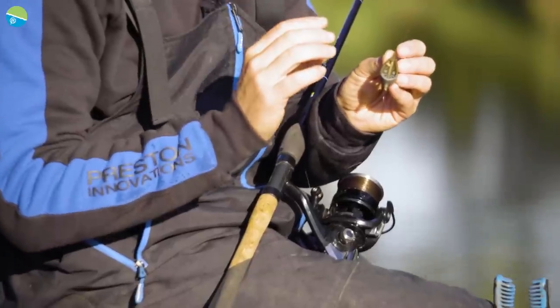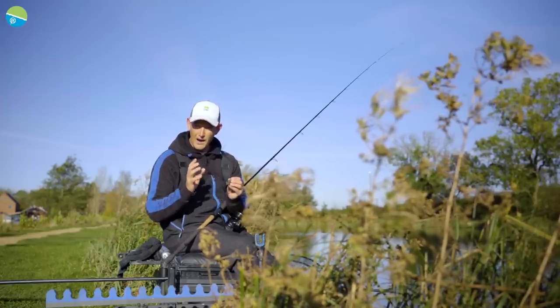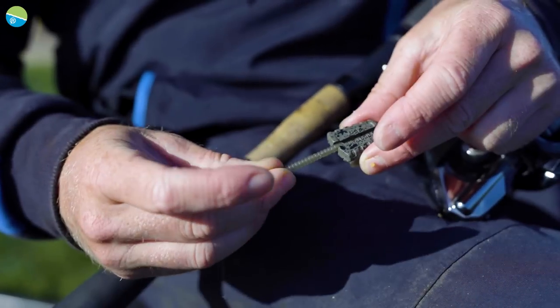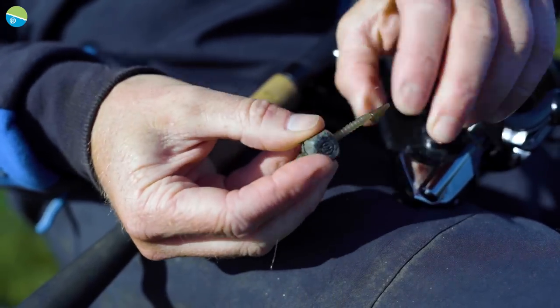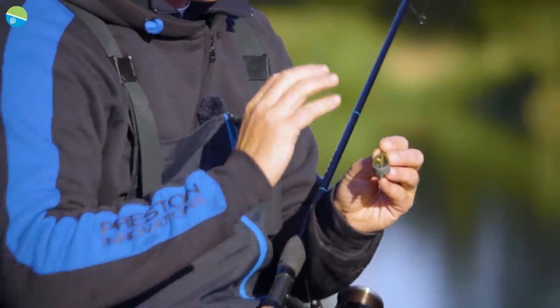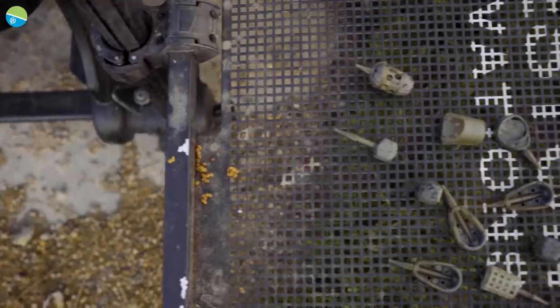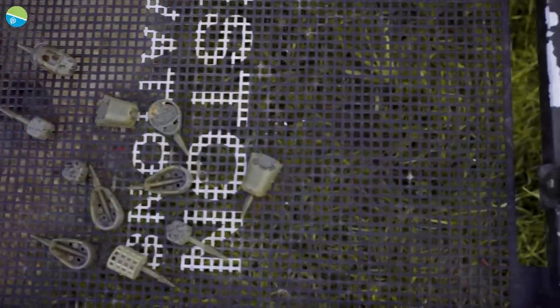This feeder is perfect for it. When it comes to making feeders smaller, our ICS system is great because it's got a nice big tube and you can carry loads of different sizes of feeders. But when we want it smaller, we needed that mini stem. The ICM has been incredibly successful because we've got mini bombs, mini cage feeders, little mini methods — there's something for everybody.